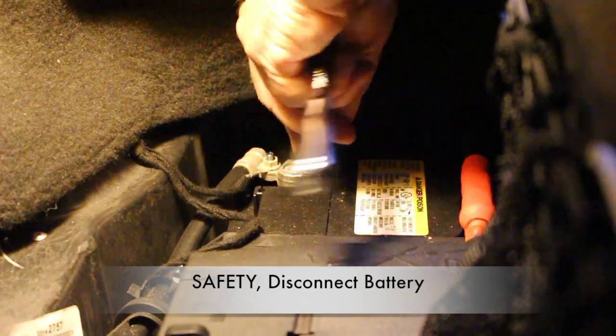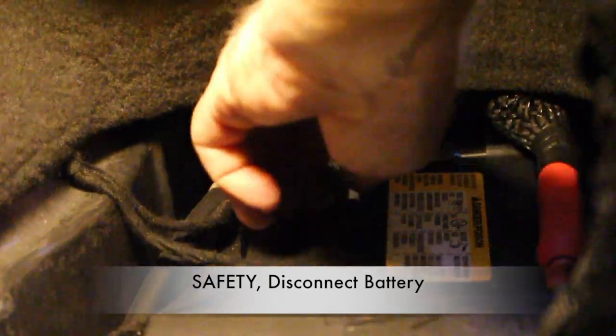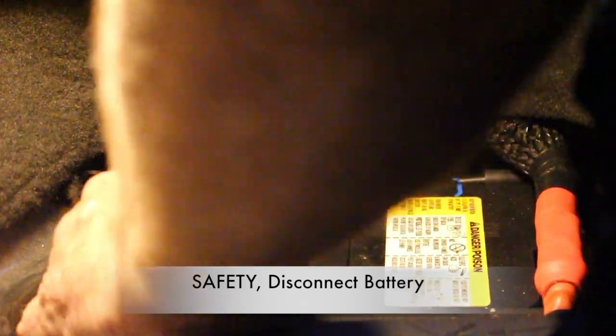Let's go ahead and remove the negative battery terminal from the battery using a 10 millimeter socket. This should have already been done if you watched the dash removal and center console removal. However, safety first. Do not close your passenger door or the trunk, or you will not be able to open them with the battery disconnected unless you use your manual key.